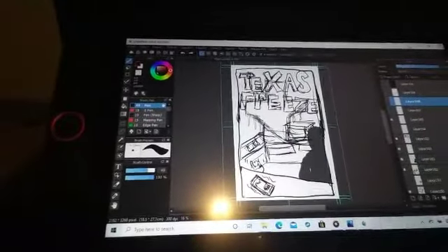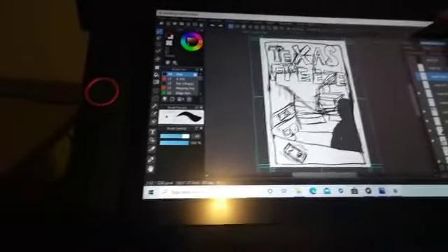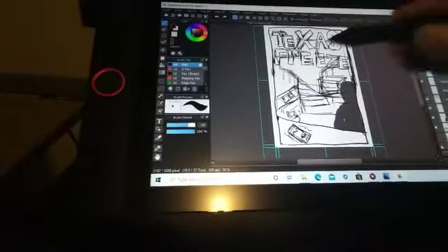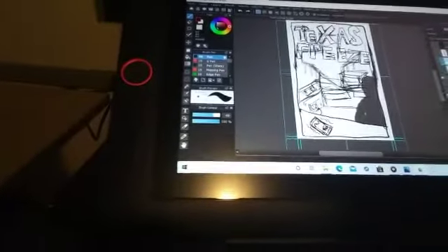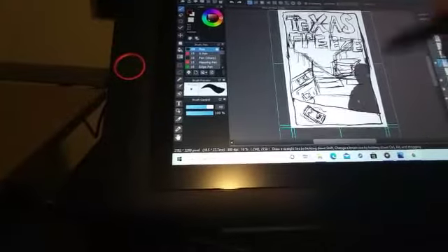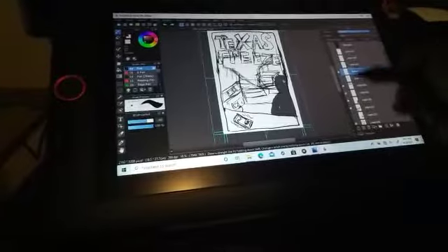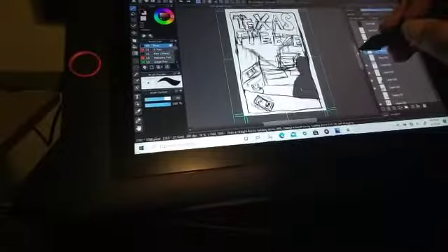I did this on Medibang, just on the computer. I did a very rough sketch, just roughed out where I wanted everything. So this is where I'll have the title. And this is my kitchen — this is actually going to be about what I went through when we had the freeze here a few months ago.